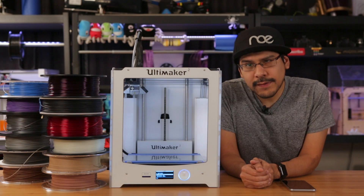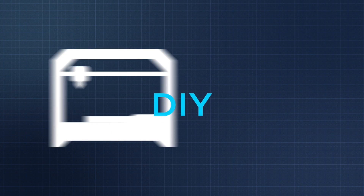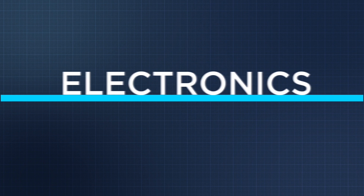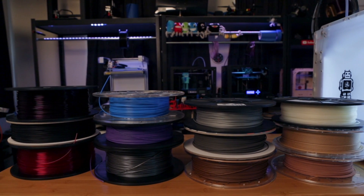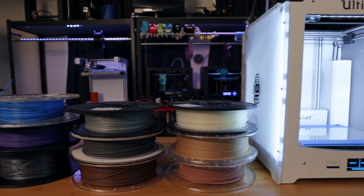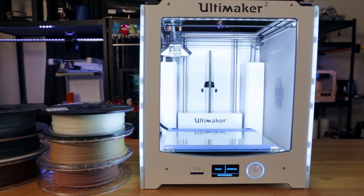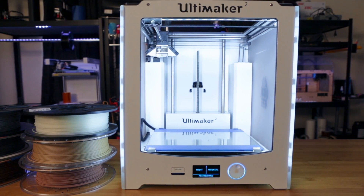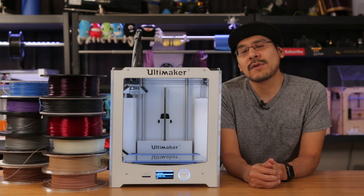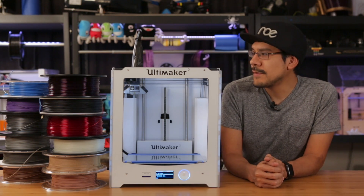Today we're going to find out how to use 1.75mm filament on the Ultimaker 2. There are a lot of reasons why we'd want to do this, but really our main reason is because we just have a lot of it. There are also some advantages — less stress on the motors, less pressure on the nozzle, and there seems to be more exotic types of filament available in 1.75mm.